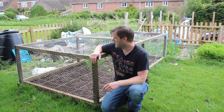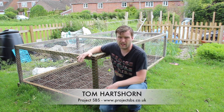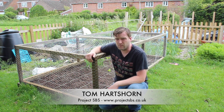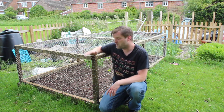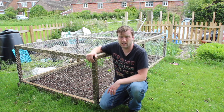Hey it's Tom here from Project SPS and in this episode we'll be going through building a flower bed protection netting. This is quite a big one we're going to be building today - three meters by one and a half meters. The principle is the same whichever size garden bed you've got. It's to protect it from wildlife, cats, birds and children who are interested in pulling all your plants up. In this video we'll go through step by step on how to get this built and protect your veg.